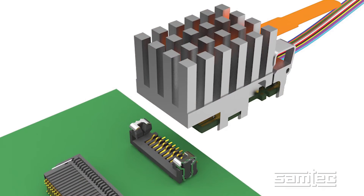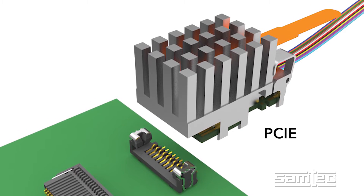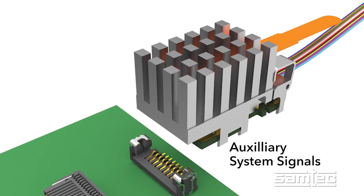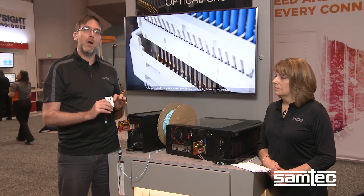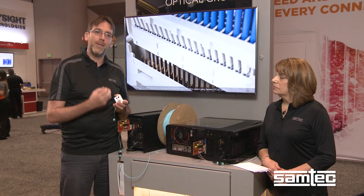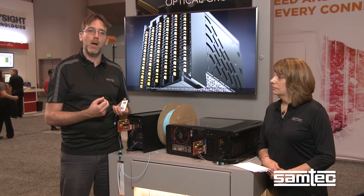We also offer the specialty of PCIe, where we handle features of the protocol that make it more difficult to transmit over optical. In addition, we can do auxiliary system signals such as reset, which makes it much easier for the control of downstream systems. The variant we're using here is a PCIe version, which allows the transmission of sidebands as well as dealing with some of the other complexities of the PCI protocol.